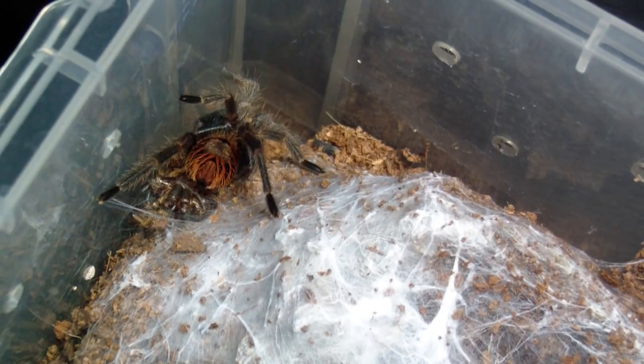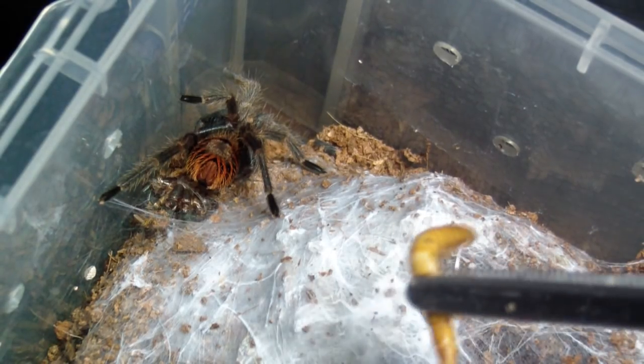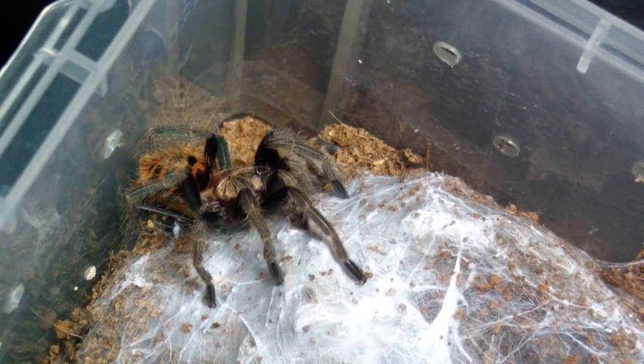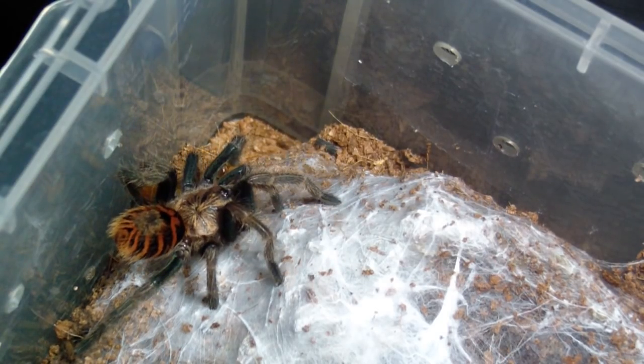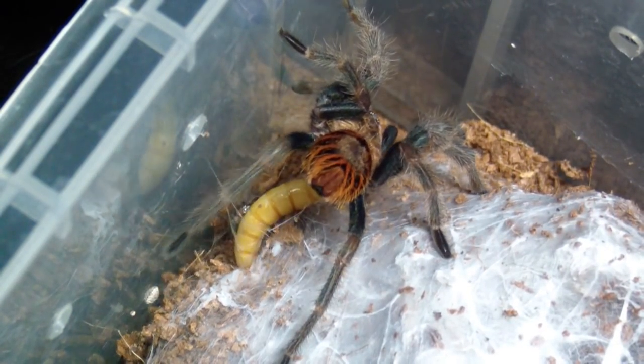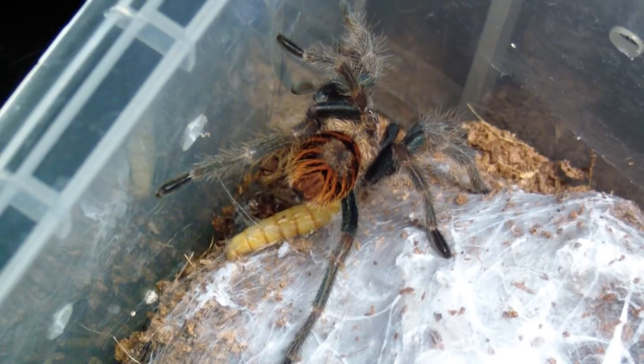Here we have another green bottle. I'm going to give it a worm too, but I'm going to make sure I give it a pretty active one. Here we go — got it! Let's take a look. Pretty cool. Let's keep trucking.